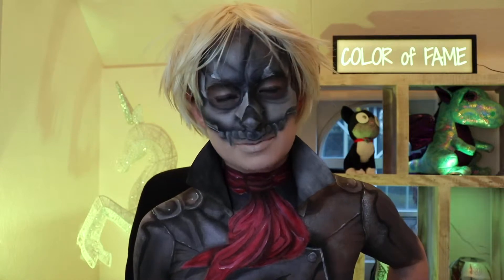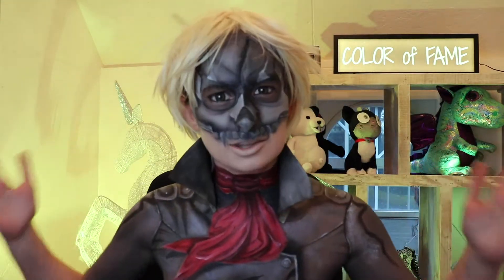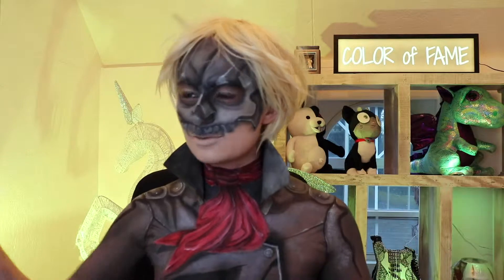Ryuji always finds something to be pissed off about. I'm so pissed off! Monokuma keeps spilling my spotlight. He's barely even in the picture. See, it's doing it now. Right now.